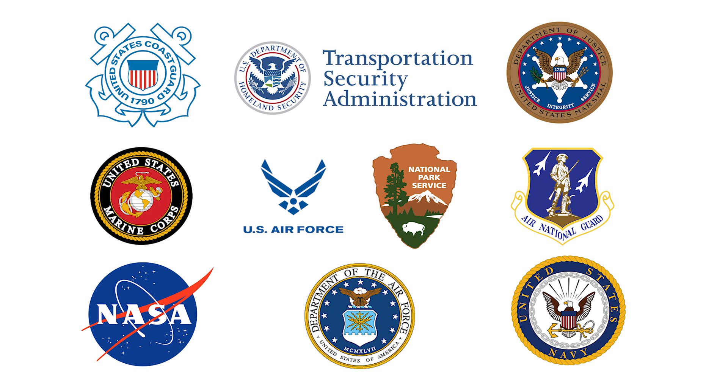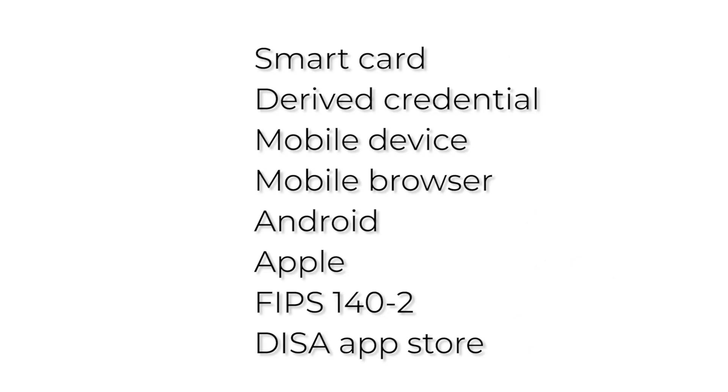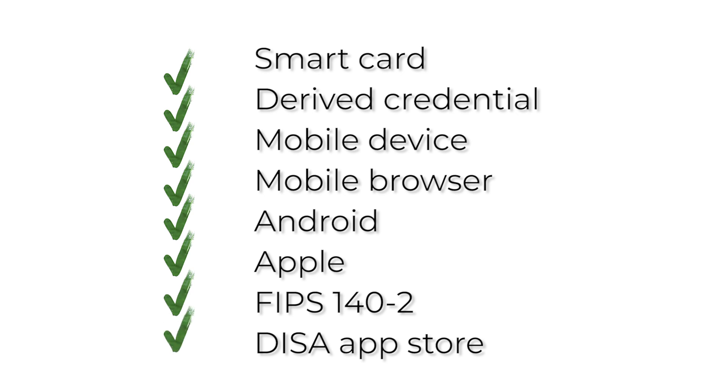How did they do it? We're glad you asked. If you need to use a smart card or derived credential on a mobile device, then you need Sebrosa. Sebrosa is a specialized mobile browser available for both Android and Apple mobile devices. It's FIPS 140 TAC2 certified and has been approved for use in the DISA App Store.